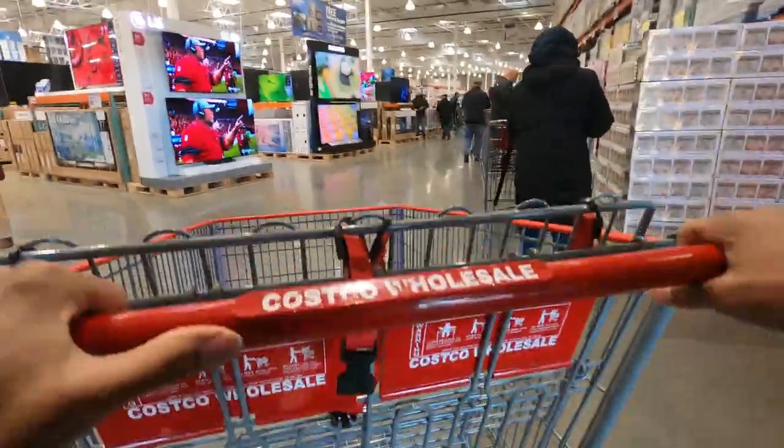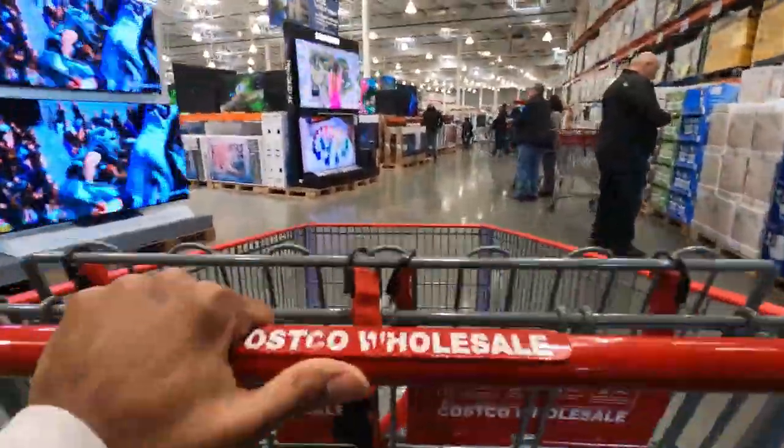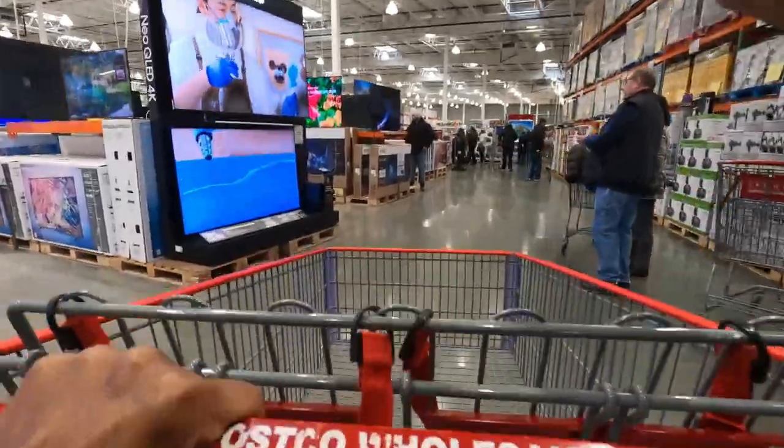I hope you guys enjoyed this video. Again, if you are not subscribed, go ahead and smash the subscribe button. Give me a thumbs up and do not skip those ads. We at Costco right now. We're about to go ahead and get to this bag. Let's go. We're about to get busy right quick.